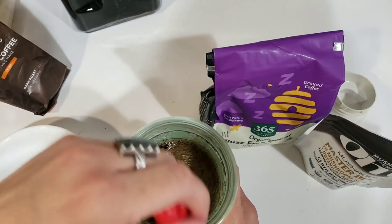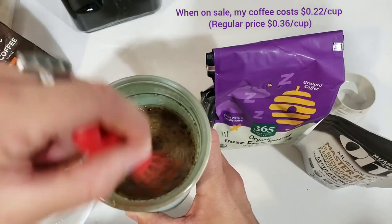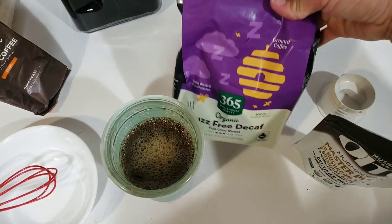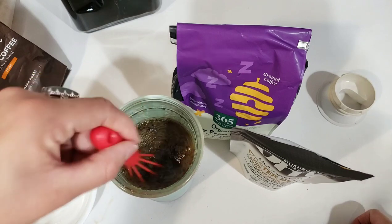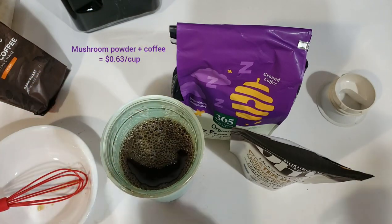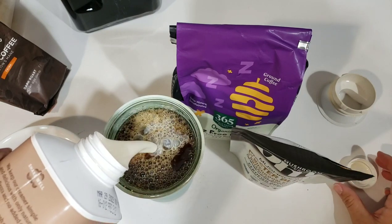For much cheaper than the Four Sigmatic — if I can do the math for you, I'll put it into the description box. But either way, I see it as a plus because it's fully customizable. You can use whichever blend that you like, and you get more mushrooms and adaptogens, so it's a win-win for me. So I'm going to add my creamer, enjoy my coffee, and I hope that you all have a wonderful, wonderful day. Thank you so much for watching. Bye!